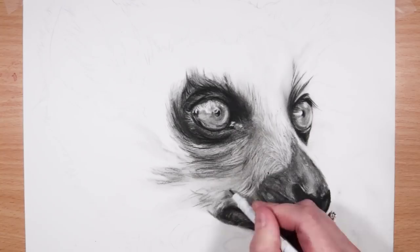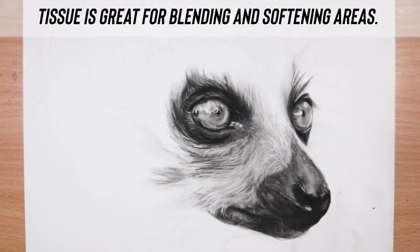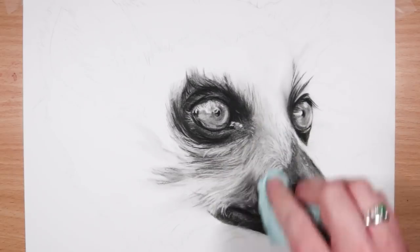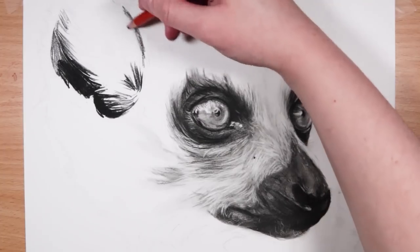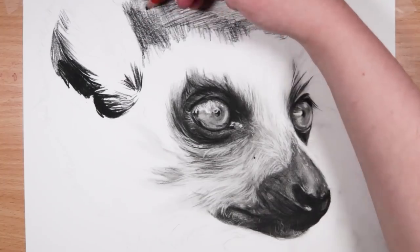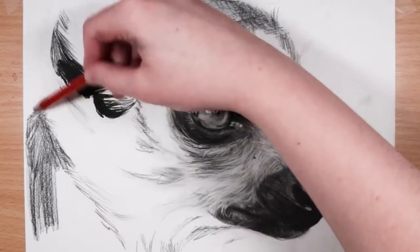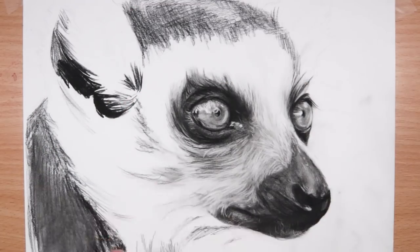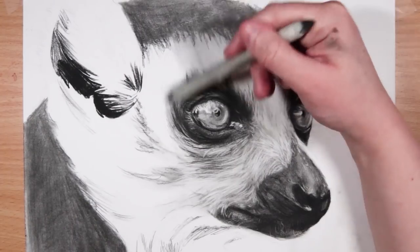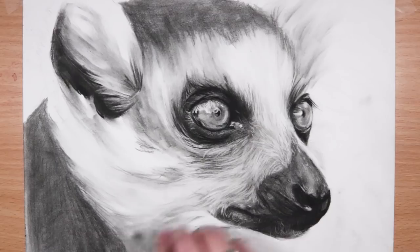I then use the Tombow Mono Eraser to add in some highlights. Tissue is also a great way to blend because it can lighten areas and soften them — those little details I added with the eraser had a bit too much contrast, so I blended over everything just to make it softer and let it blur into each other a bit better. Because the areas I'm working on now are pretty dark, that's again why I went in with the blending stump rather than the paintbrush, and I'm also using the blending stump directly in some cases just to get in some smudging and add value.